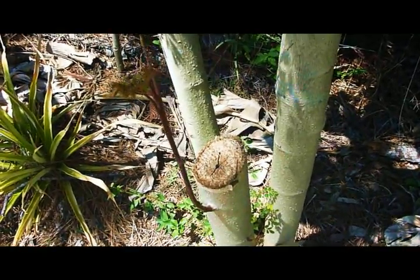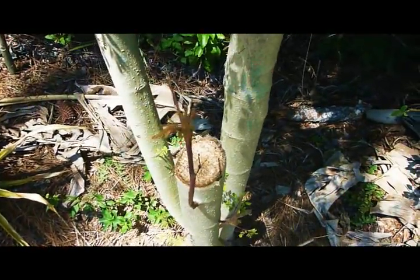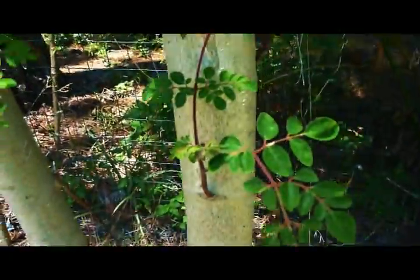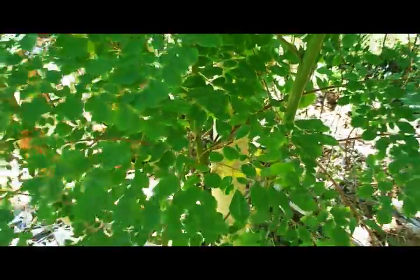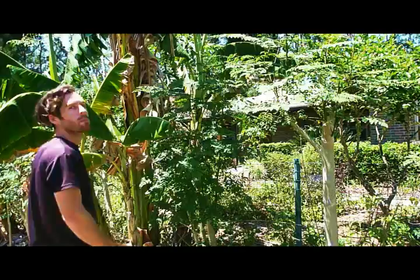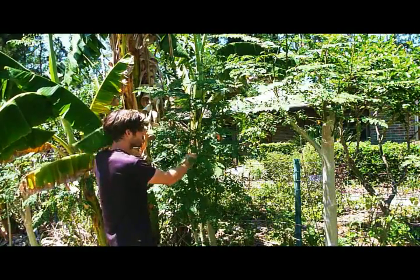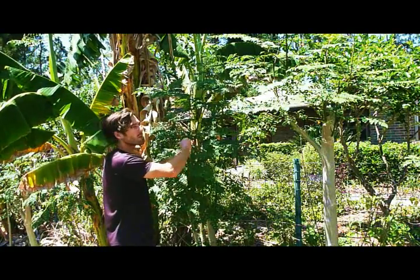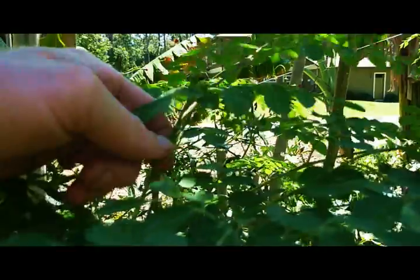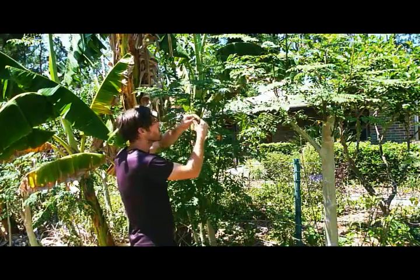After a couple of weeks, shoots will come out of your coppiced trees. Now they're at a height that you can actually harvest. What I like to do is take the young tips that snap off — whatever snaps is the tender bit.